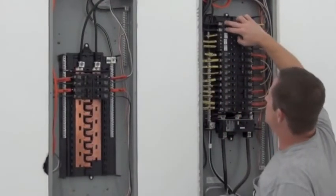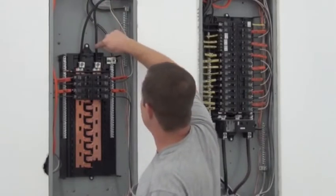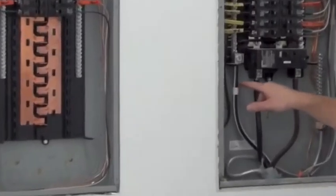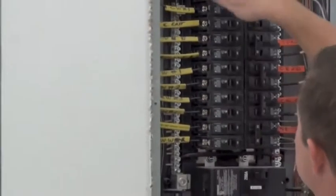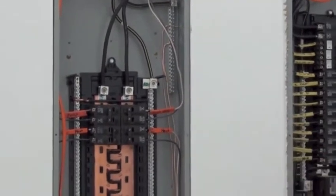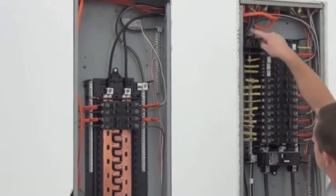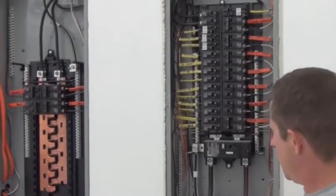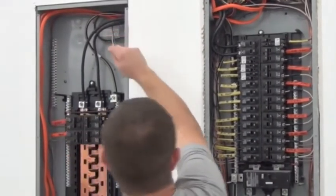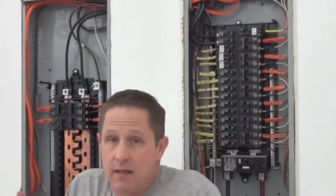He took two lines of power, came over here, put one into here and one into here. Then this white bus — he connected a line on top of this white bus and put one on this bus. That's your neutral. Then the ground goes down here — we put the ground into here, it comes up and goes into a ground bus here. The white is on the white terminal, the two blacks are connected. That's all there is.